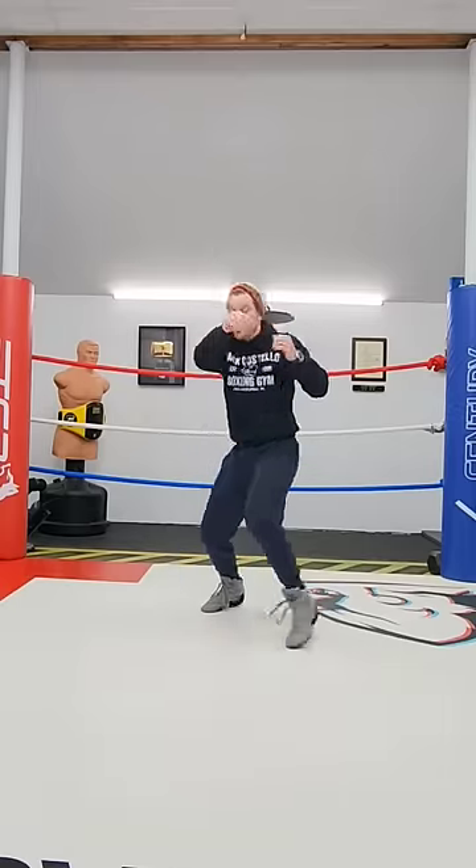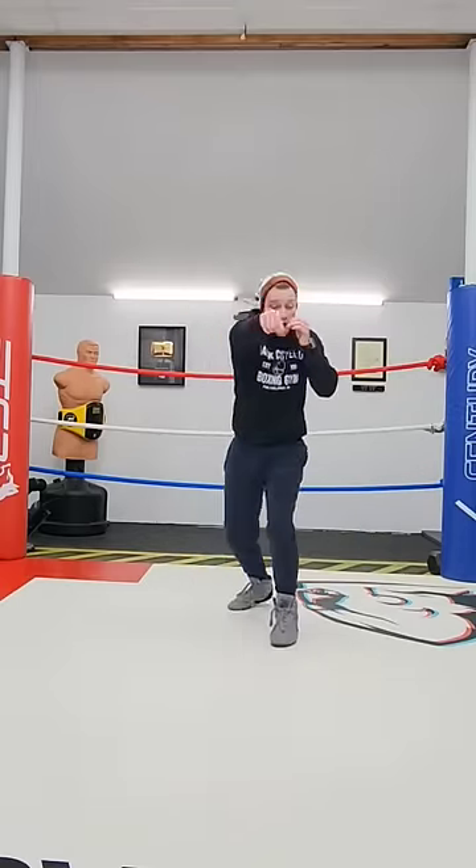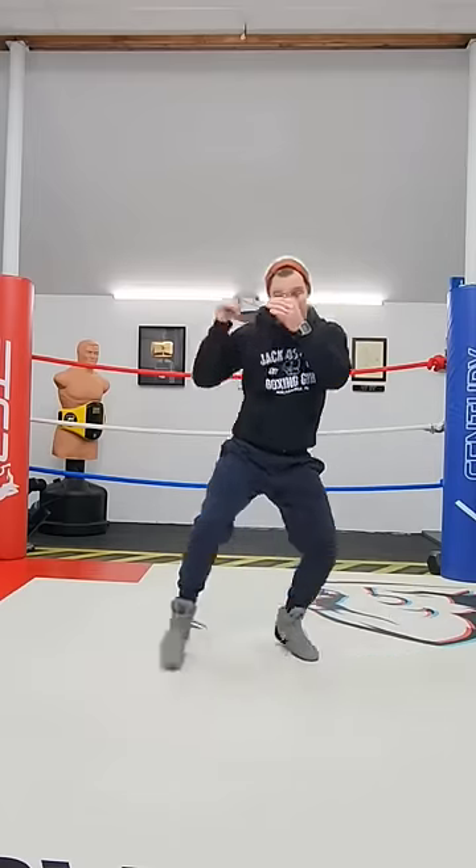Now we can combine this with the previous video I uploaded — punching while moving backwards. One, two, check, and here. Step back on the jab, step back on the cross, throw my check hook, and I can also switch the southpaw stance now and chase them down, turn the tides.